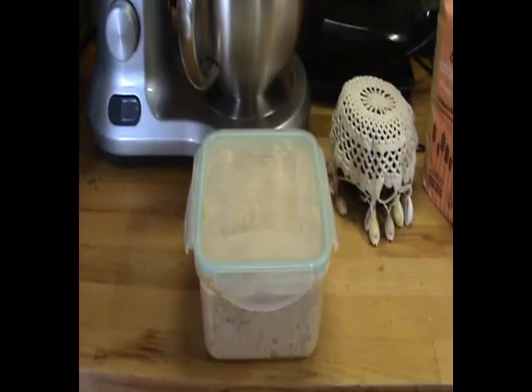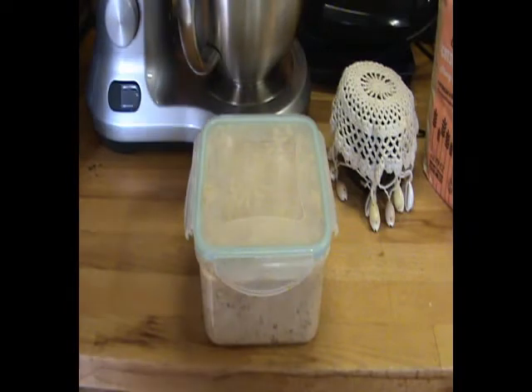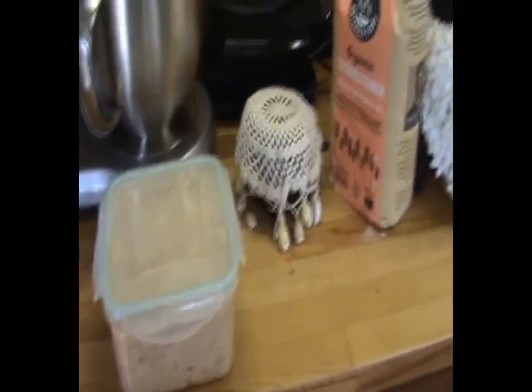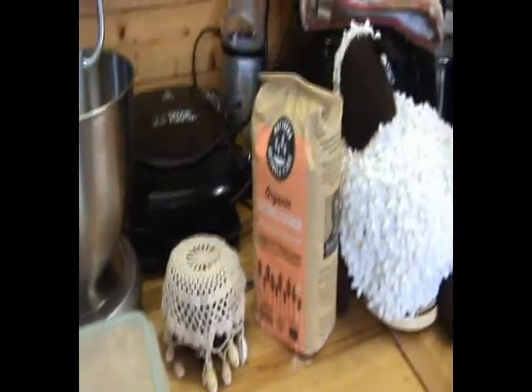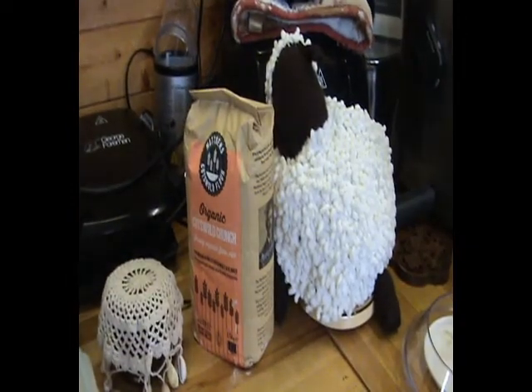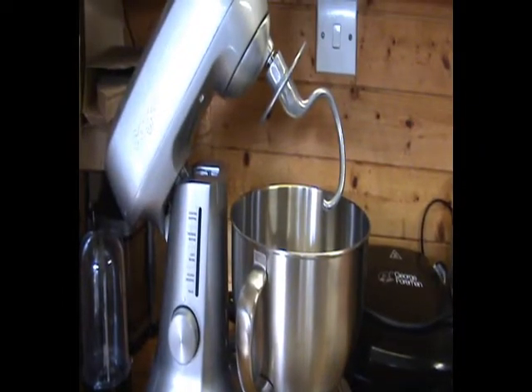So what do you need? You need a sourdough starter — I'll include a couple of links on how to make one below. You can substitute roughly seven grams of dried yeast if you'd like to. You need a little bit of sugar, some flour — I have this lovely Cotswold Crunch flour which is really nice — and you also need a tea cozy shaped like a sheep. It's vitally important. And I'm going to be using a stand mixer with a dough hook attached.